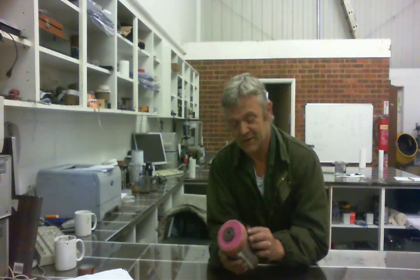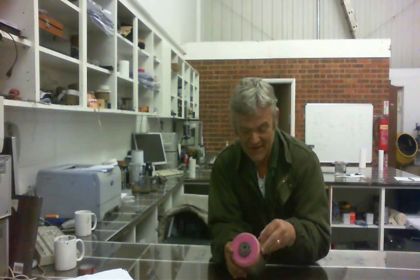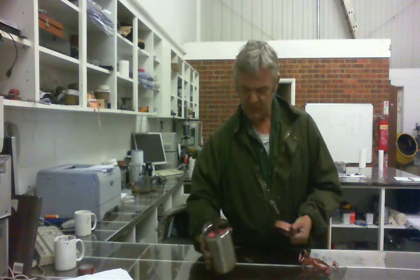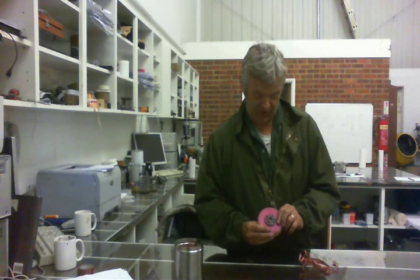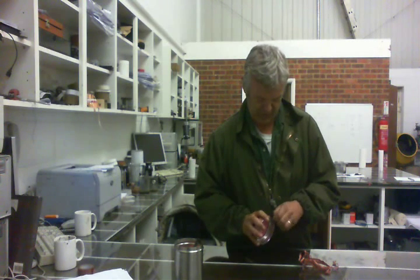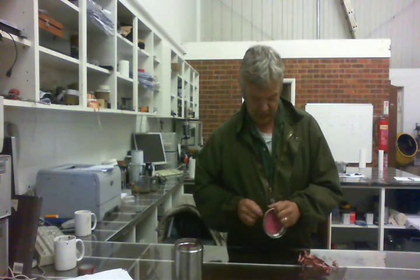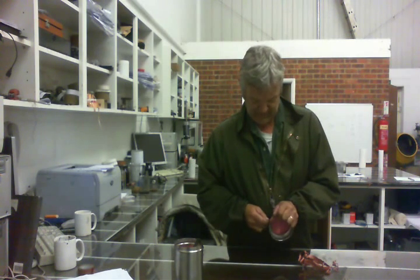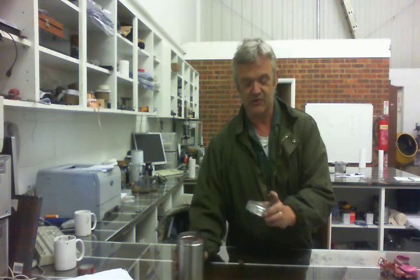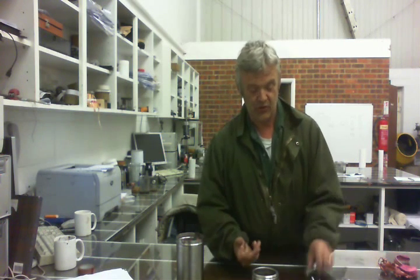The first thing you need to do is take the lid off. We sealed it with tape, so we just find the edge of the tape and unpeel it. Once you've unpeeled all the tape you can just prise the lid off. That's the bit we're going to modify — we need it clean so we can glue the new bits on. Just unpeel the tape we put on previously, and there we go, back to its original position.